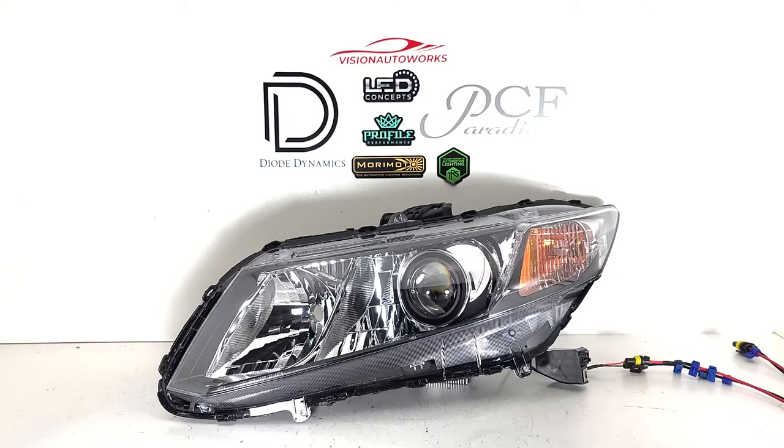This is kind of our go-to projector nowadays and it really simplifies wiring because you don't need to run ballasts, extra relay harnesses, or anything like that with traditional HID setups. It really simplifies everything and these things are super reliable.